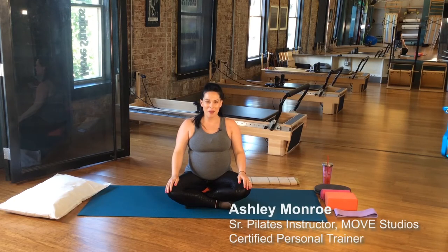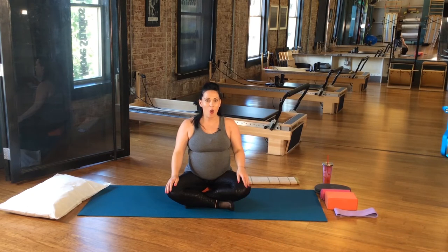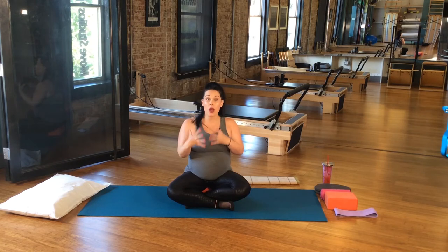Hi, my name is Ashley Monroe and I'm an instructor at Mood Studios in Denver, Colorado. I already did a video number one called Stability and Mobility Using the Yoga Blocks, and I talked through everything.